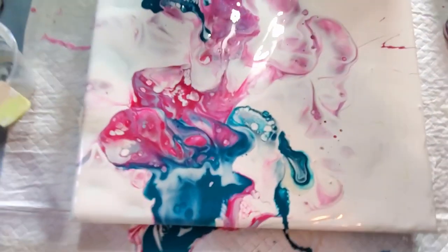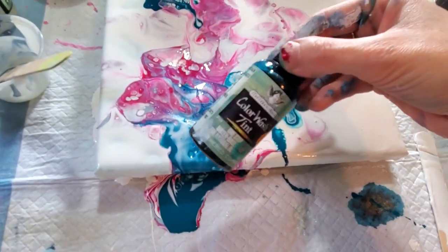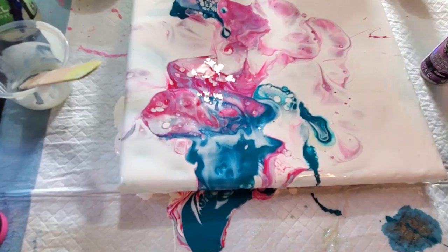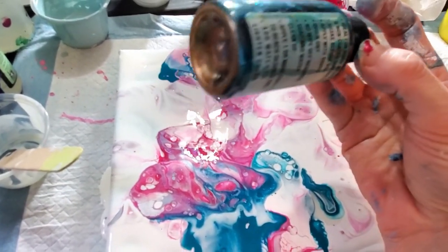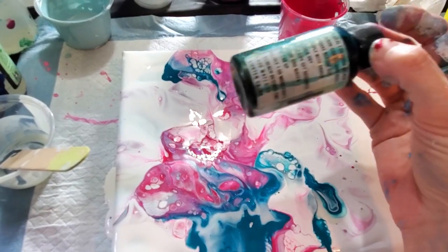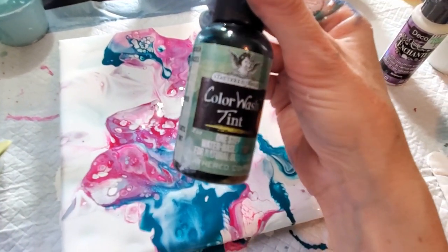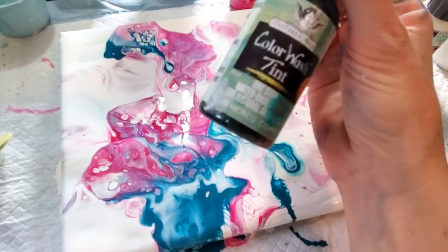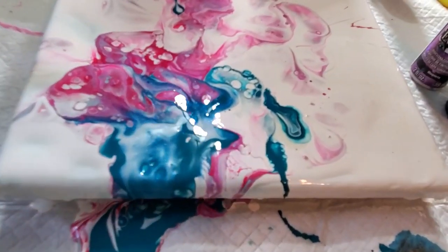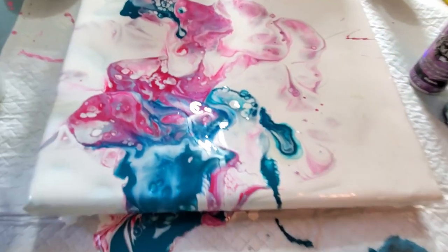So what do you think? The Color Wash Tint seemed to be a bit of a flop for pouring, but if you do any work with fabric — though it is washable with water so you'd have to get creative — or if you work with resin, it may be wonderful there since resin is clear rather than the milky color of mediums, and you may not need quite as much pigmentation for it to work its magic. If you've used this product, please share what you've used it for — I'd love to see! Let me know what you think of these products or if there's something you think I need to try. Happy pouring, guys!